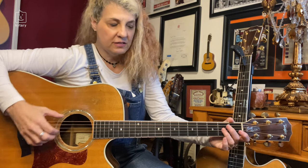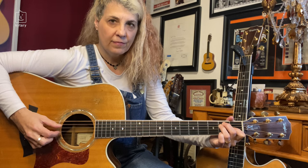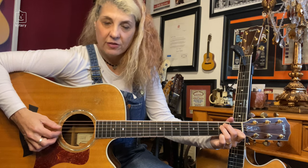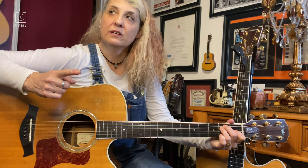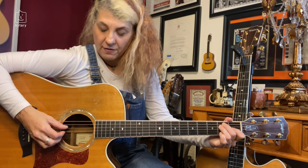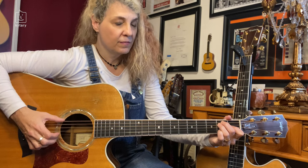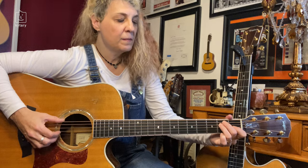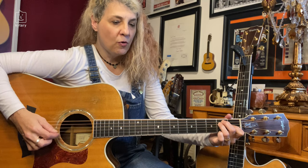Then I added more melody at the end — I'll show you how that sounds. Four and three is next, now introducing the first finger on string three. Four and three, right after the six and one.